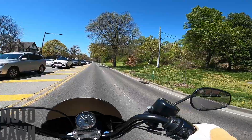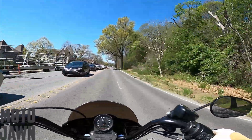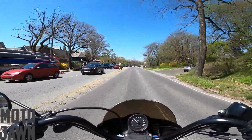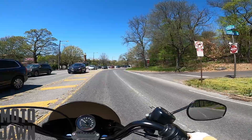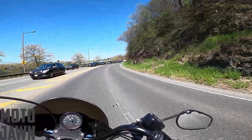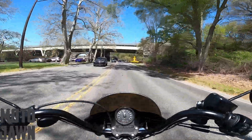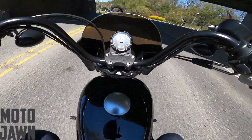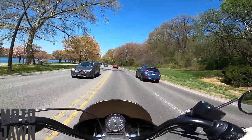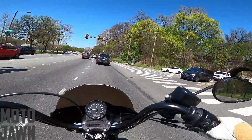All right, guys, we are on the bike now on the road to the shop. I wish I had somebody else riding with me that was also filming, because if you guys could see the way that I look on this bike right now — you saw the way that I strapped up those tires. I don't have a lot of seat space left. We got the tires on the back and I'm just sitting on the tank right now. Not the most comfortable experience of a ride, but you got to do what you got to do. I honestly feel like I'm on a little scooter right now.